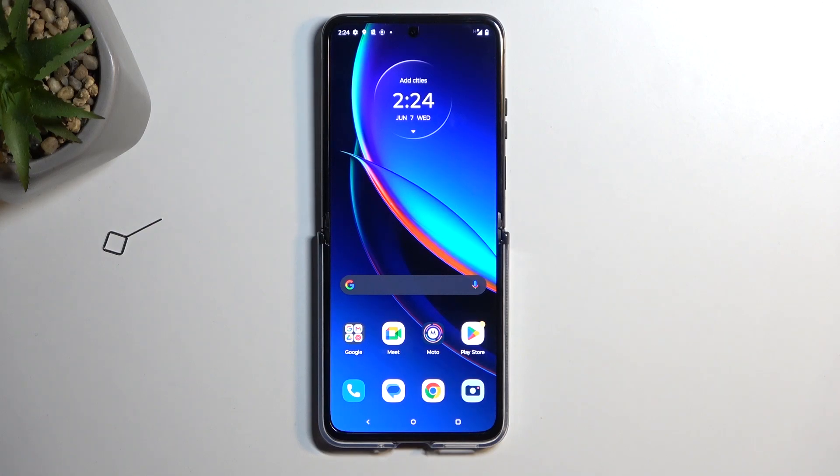Welcome. This is a Motorola RAZR 40 Ultra, and today I will show you how you can enable and also set up your portable hotspot.